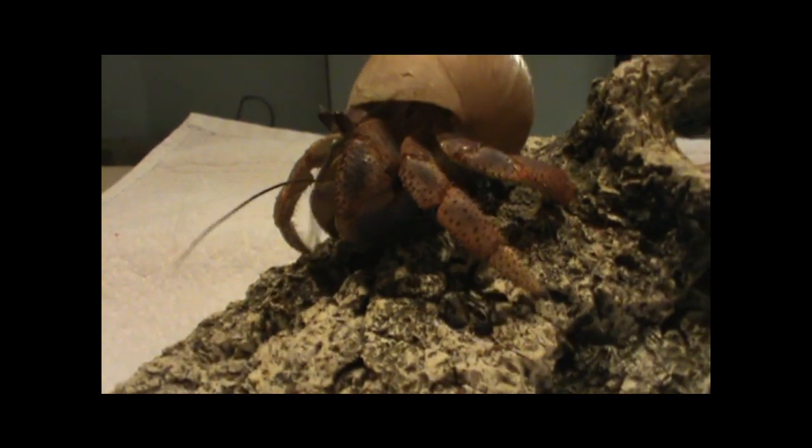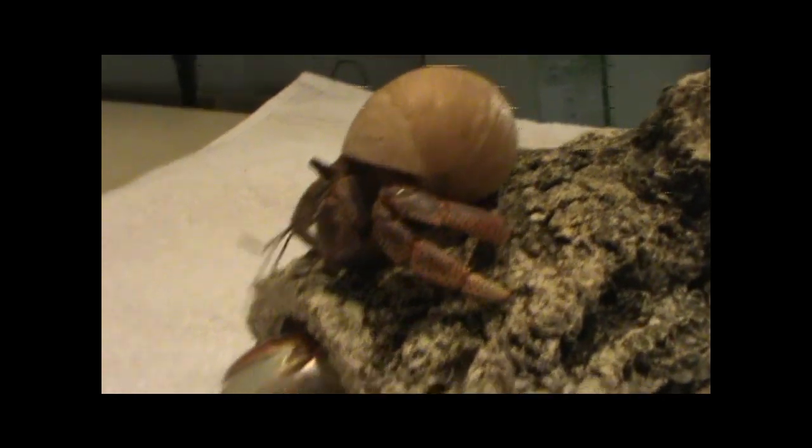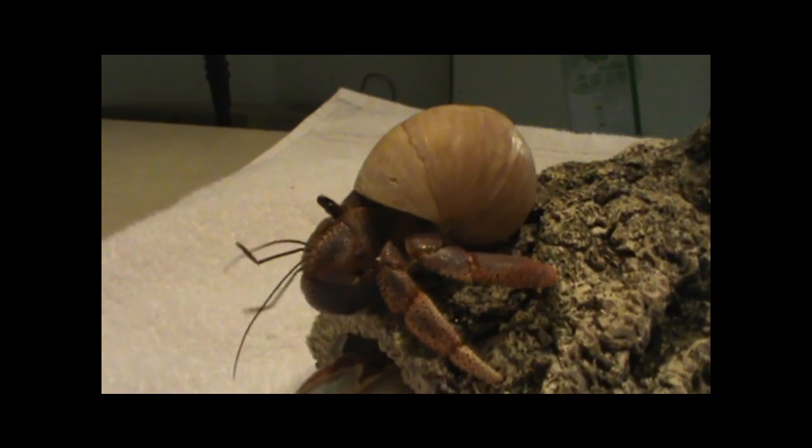Some hermit crabs can also carve out the inside of their shells to change the inner shape to better suit their abdomen. This happens a lot with Ecuadorian crabs and is one of the reasons Ecuadorian crabs don't change shells as often — because they'll customize their shell to their own body.